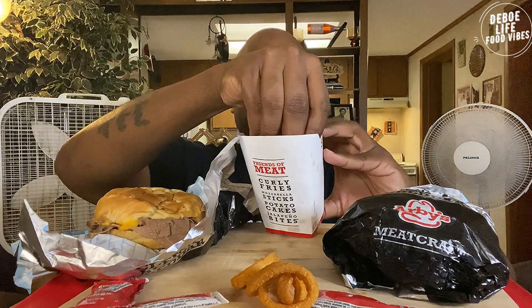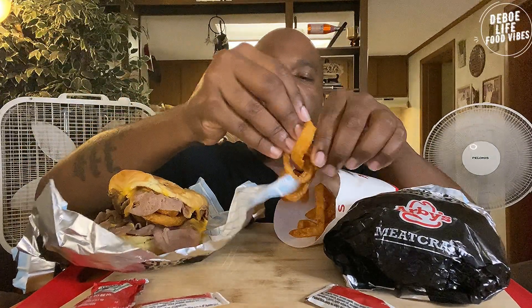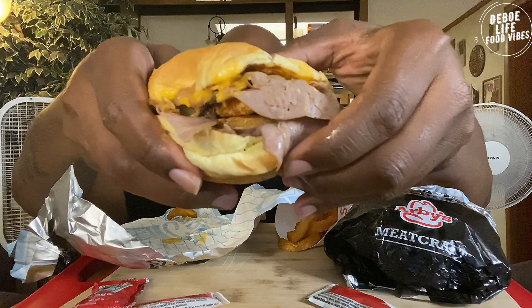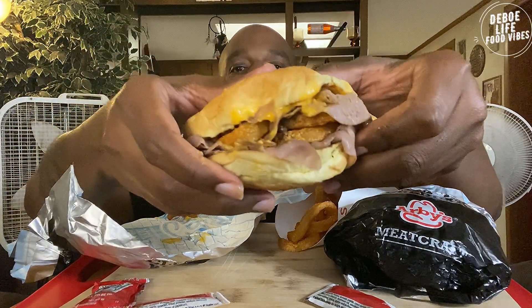Got the cheese on the packet right here. I'm gonna go ahead and put some of these curly fries on here for us. And if you don't like fries on your sandwich, all I can say is give it a shot, give it a try. Here we go — the classic with the curly fries.